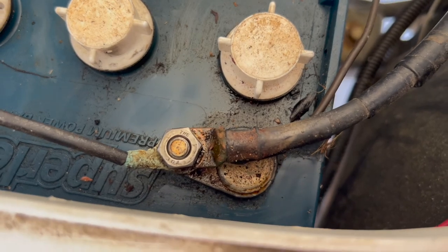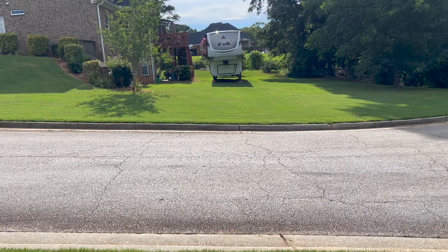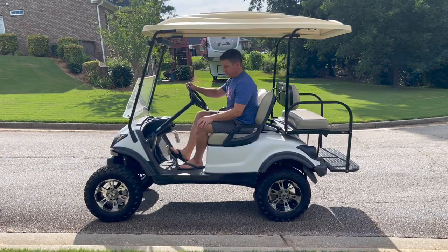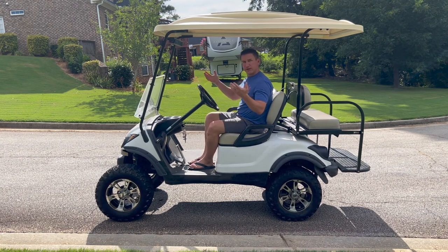The final step before testing is reconnecting the negative battery terminal. I drove the cart around for a few minutes to make sure everything was well lubricated, and now you can hear there is no brake noise when stopping. Testing the parking brake — when I engage it, the cart no longer rolls down the hill backwards, so I don't have to worry about finding a curb to park against. The family is super excited to have the golf cart back in commission with no annoying brake noise and not having to chock the wheels on a hill. Special thanks to Golf Cart Garage for sending me the parts — check the description for a discount code.